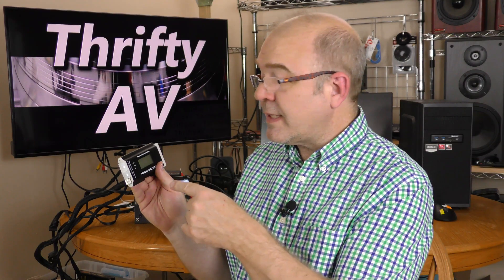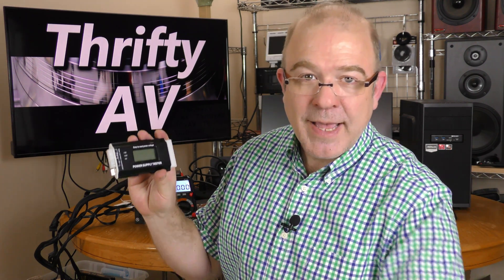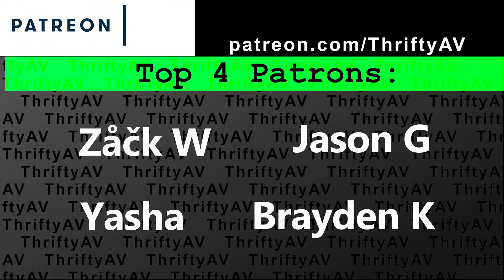There is a link to this device in the description — it is an Amazon affiliate link, so I earn a small commission at no additional expense to the buyer. If you enjoyed this video, smash that like button. Thank you to my patrons for supporting this channel, and remember — stay thrifty everyone!